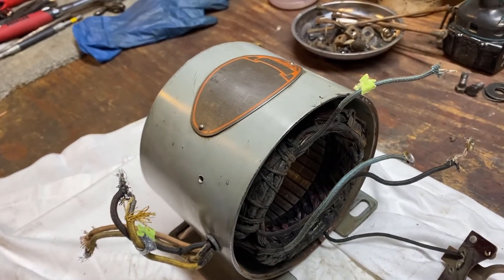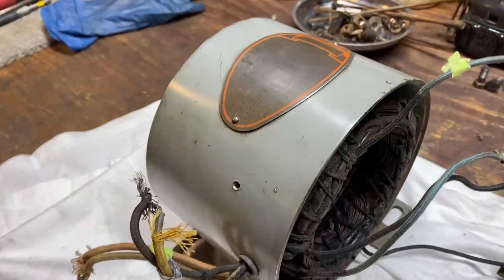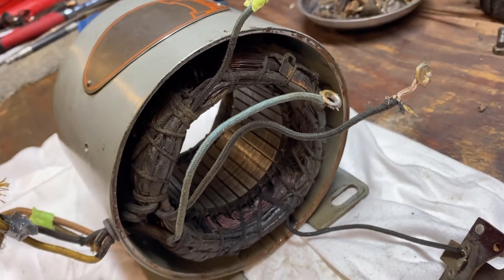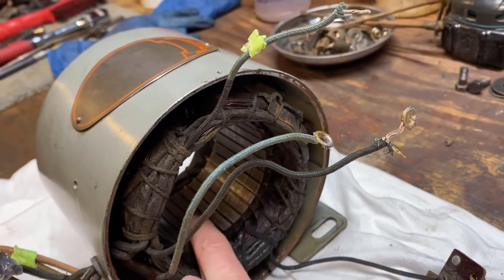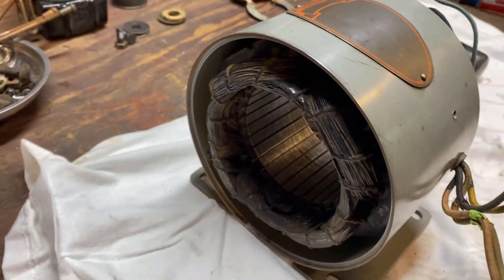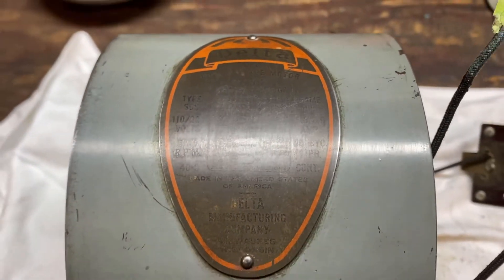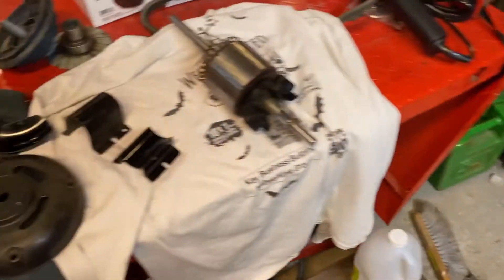Here's the motor cleaned up. All I did was gently clean the case — if you look at part three you can see how dirty it really was. I blew out the insides with compressed air, hit it with some electrical contact cleaner, and sanded the inside where the armature spins. I was really tempted to paint it, but here's what's left of the label, which is just too original to cover up.